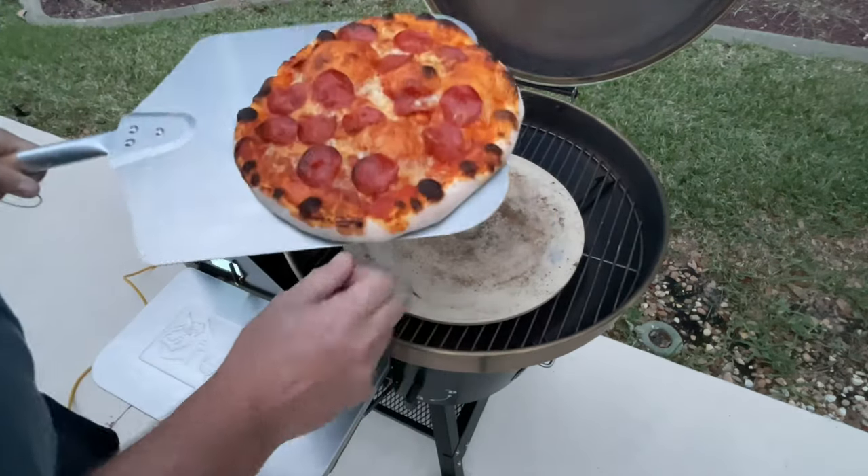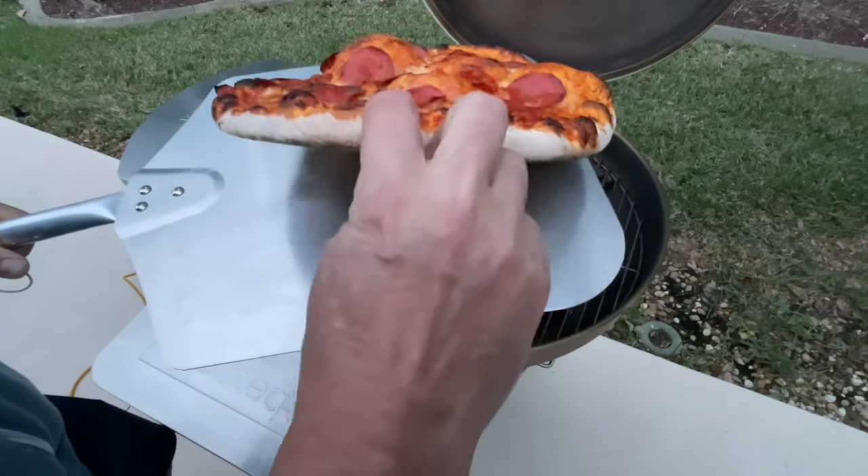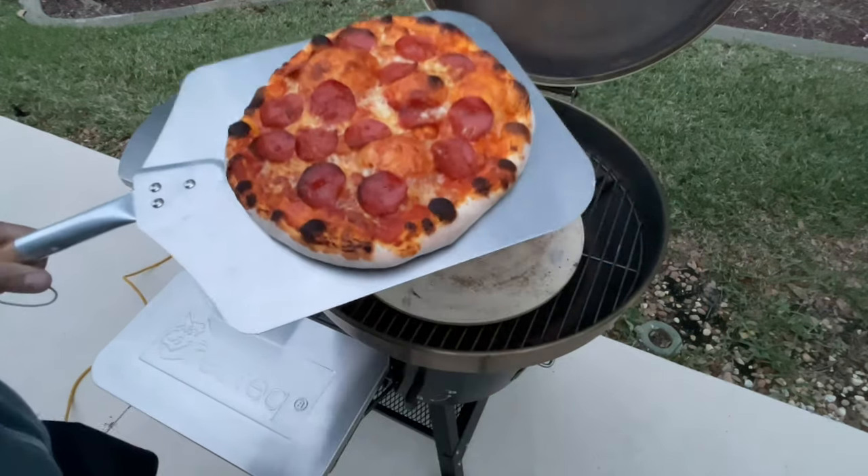Look at that — yeah, that is hot. That is ready to go.